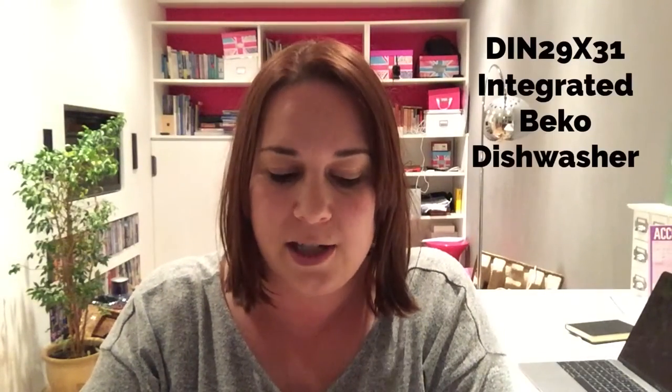Hi, it's Loretta from Home and Horizon. In this video I'm going to be testing a new dishwasher because ours is broken, so we've ordered a new one - it actually arrives tomorrow. We ordered a DIN29X31 integrated dishwasher from Beko. We've done loads of research and it looks like it should be a good one. There are some nice reviews and it has some features our old one didn't have, so I'm really looking forward to getting it and testing it out.